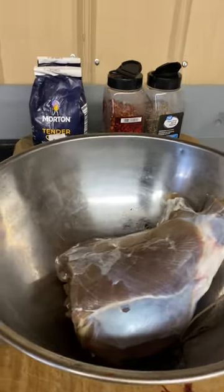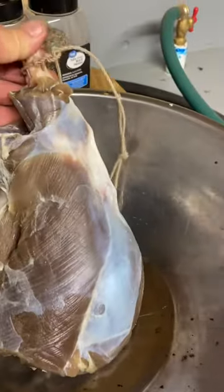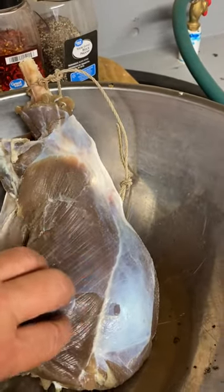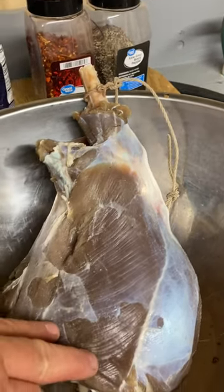All right, here at Cornwallis we got our first deer hams - they've been hanging with salt. Got them washed and hung for four or five hours, washed off, they've been salted for about a week.